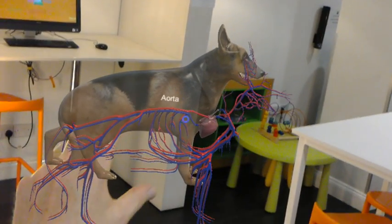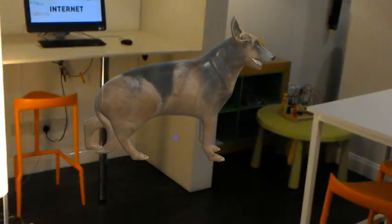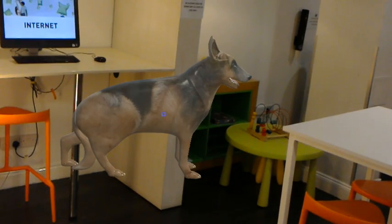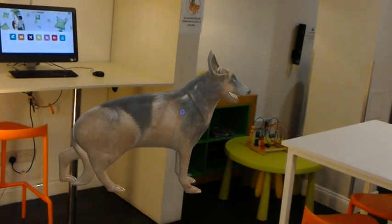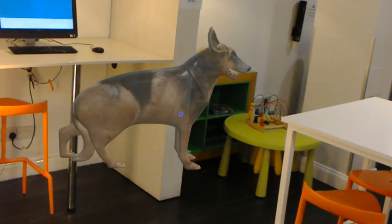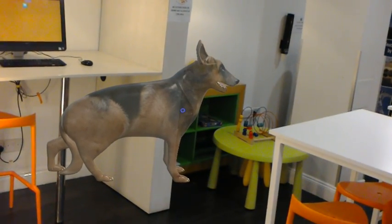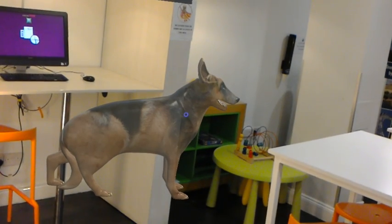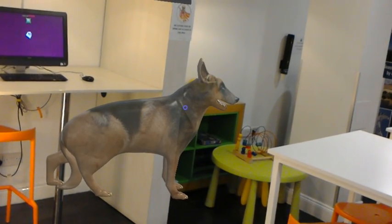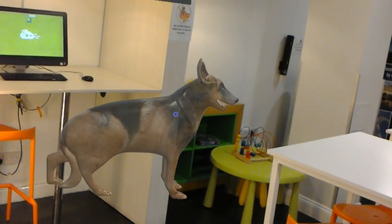Clicking again takes it back into Sheba. A really cool model — I think there are huge applications both for anatomy teaching and surgery, but also just for demonstrating things to clients. I think this is going to really revolutionize what we do in veterinary medicine in the next five years.